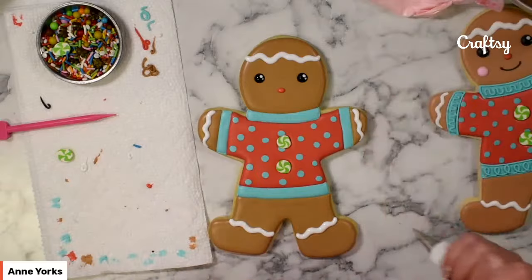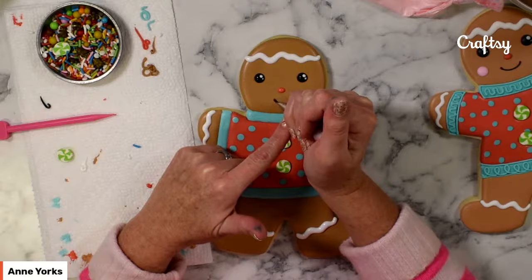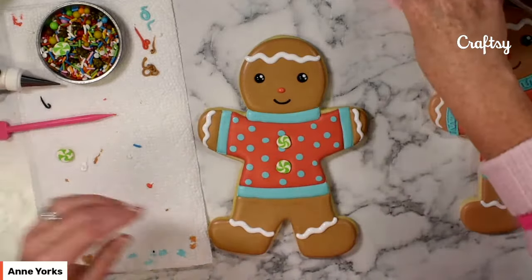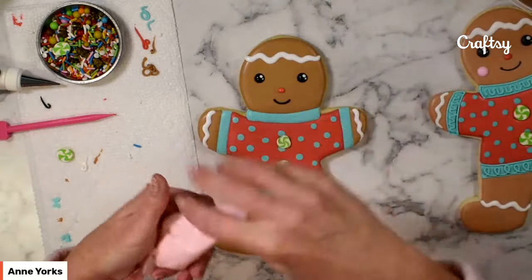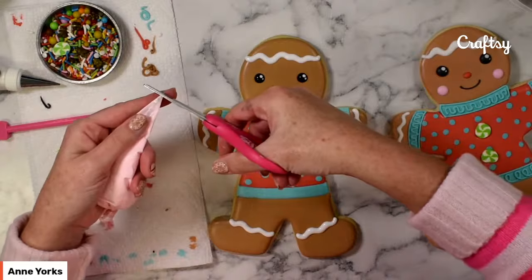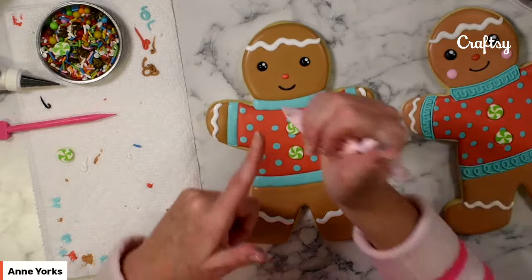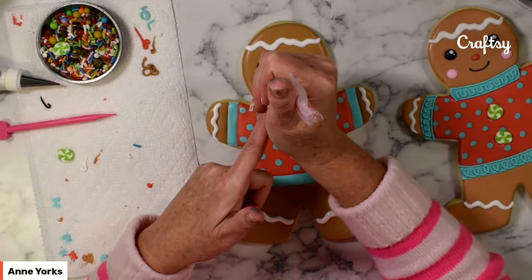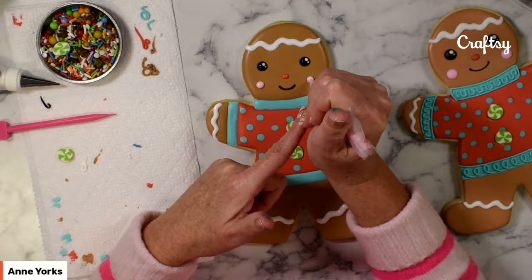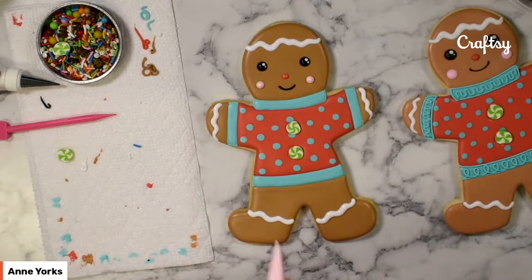I'm going to add the smile using a tip number two on my black piping bag, just adding the curved line. This face is almost done — I just want to add some rosy cheeks. I love decorating large cookies because they offer lots of room for the details. Just a rosy cheek on either side is such a classic gingerbread look.